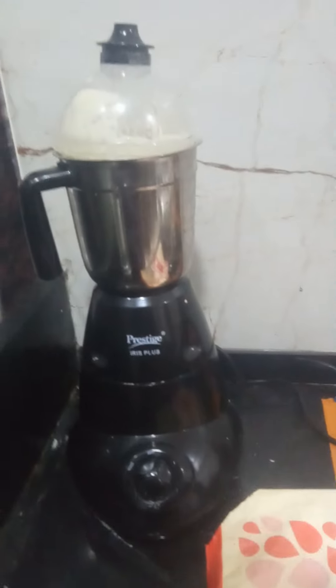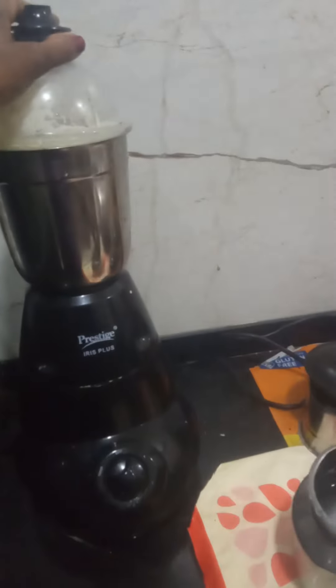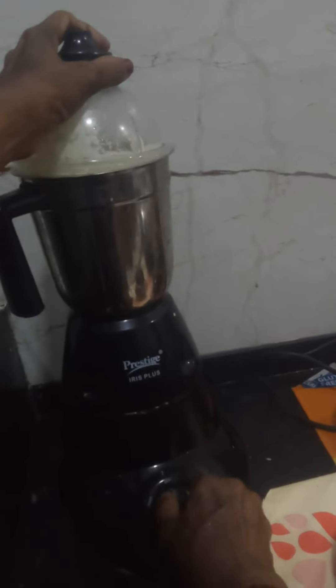You have to make it a mixer. If you have less, you have to use less. If it is more, you have to make it more. So, in our lives, we have to use it as necessary to put it.